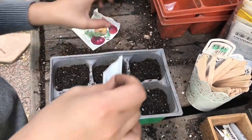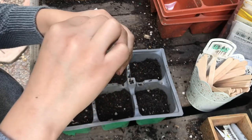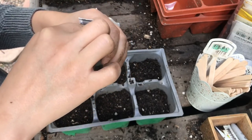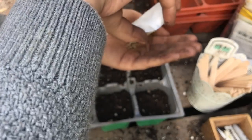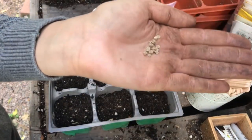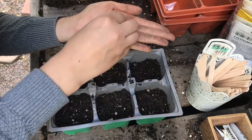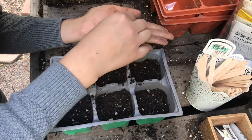The next tomato I'm going to be sowing is this Cherokee Purple — it's an heirloom variety, supposed to taste delicious. This is all the seed I have left. I'm going to sow all of these — some of them are sticking together.